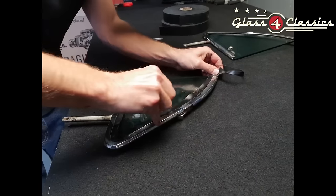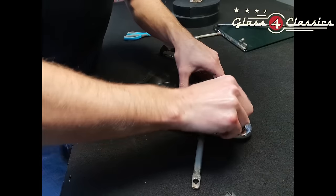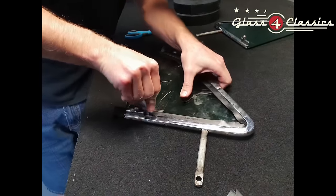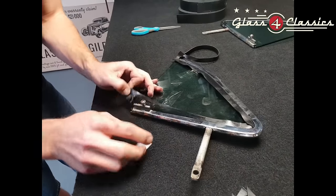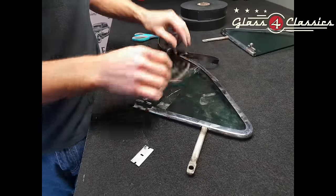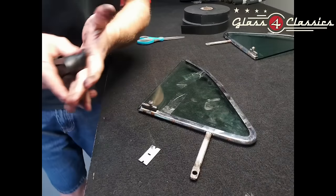Now when possible, if you've got a nice warm day, we always recommend leaving this in the sun for an hour or two to try and heat the glass and the frame up. It just helps the setting tape tack off a little bit more and bonds the frame and the glass. If you don't have a warm day, if you can get a hair dryer or a heat gun on low heat, that's always recommended as well, because the butyl itself actually softens up when it gets warm.